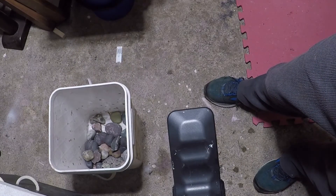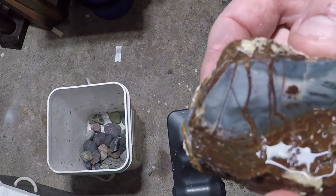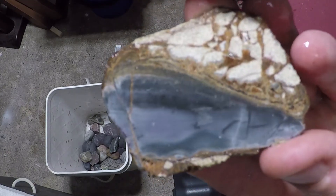And then I cut one more really quick — this one that was already cut. I thought I'd take another slab out of it and see what happened. Look at that.